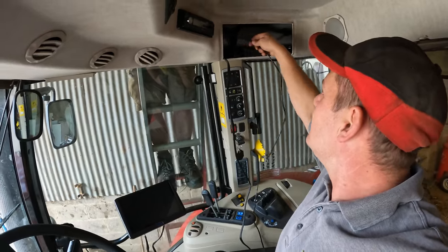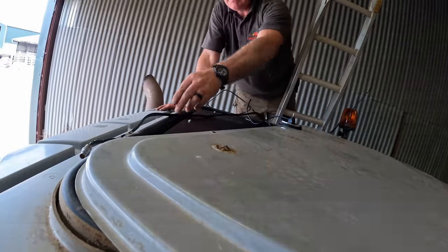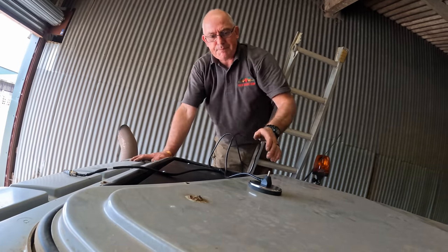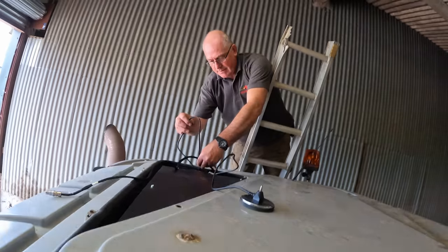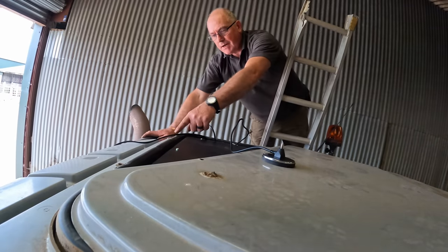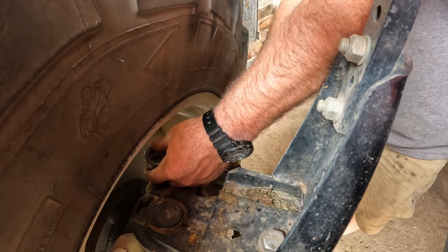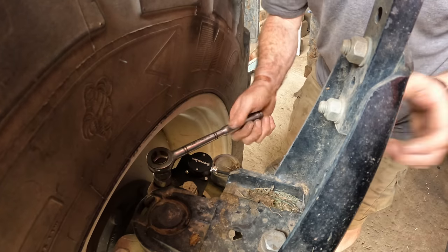The cable for the dome is identified, along with the magnetic aerial which will just sit on top of the roof. That's gone right into the cab and we're going to bring the wires out through the seal there and onto the lid.